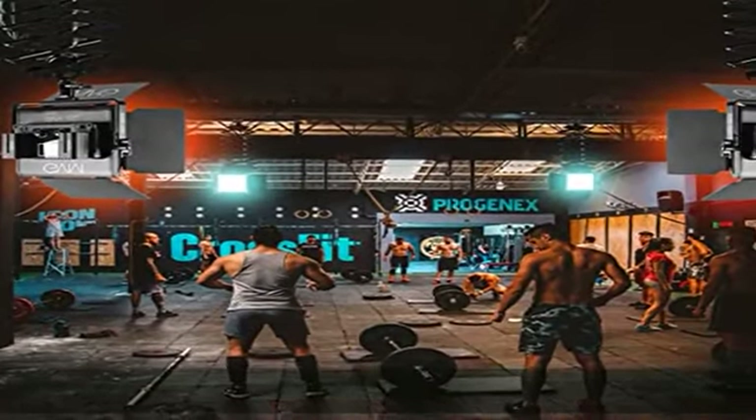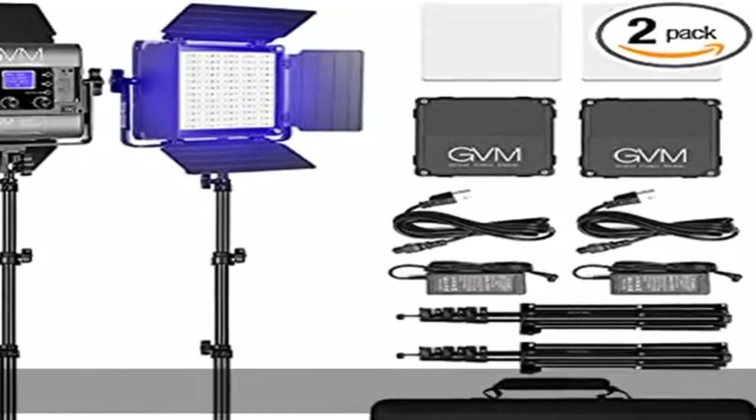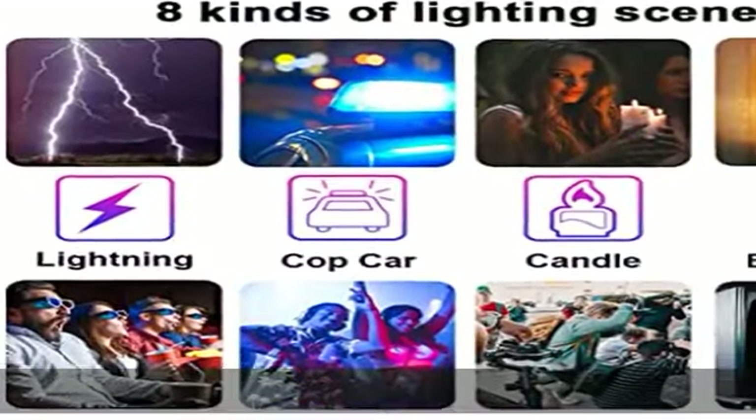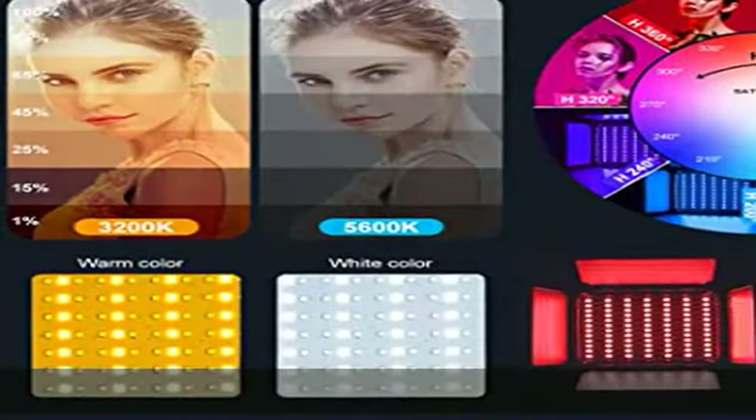Two output ways. The first mode is where the color temperature is between 3200K and 5600K. The second mode allows you to adjust the hue output and color saturation of red, green, and blue from 0% to 100%.